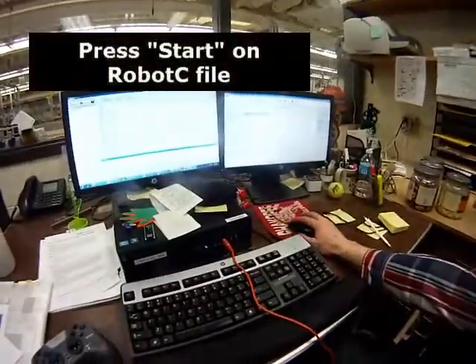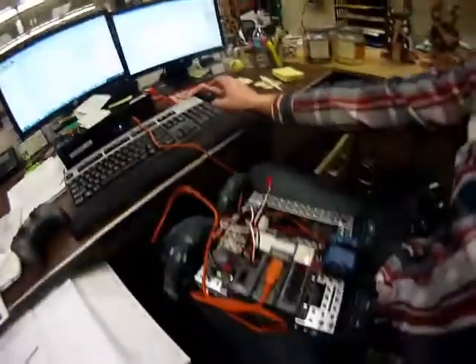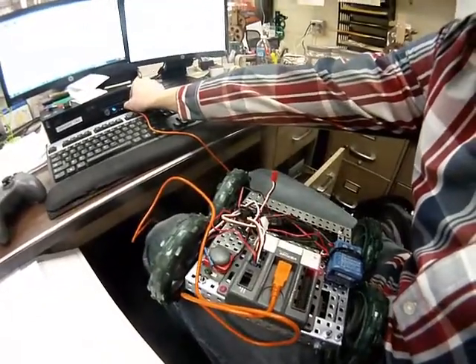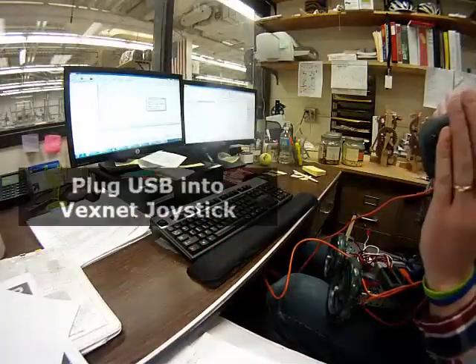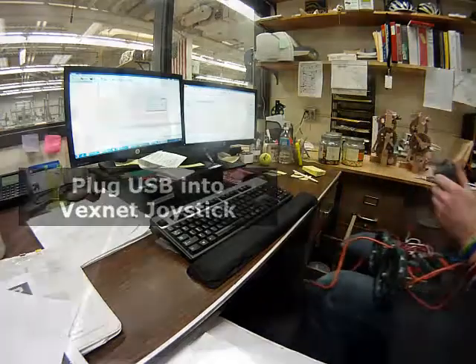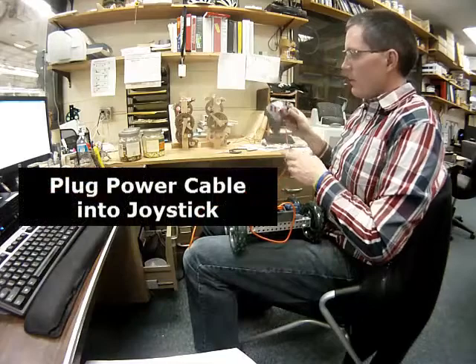I'm going to hit the Start button. I'm going to disconnect USB from the computer and plug it in here. Power to the joystick.